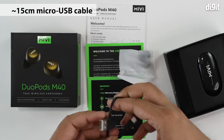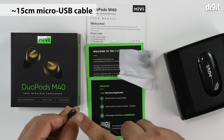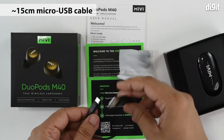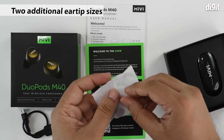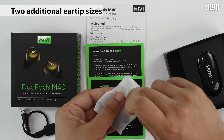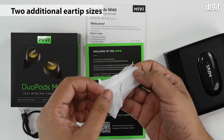The charging cable is about 15 centimeters long and uses a micro USB interface on one end and a USB Type-A interface on the other. As for the ear tips, these come in small and large sizes, with the medium ones already installed on the earphones.